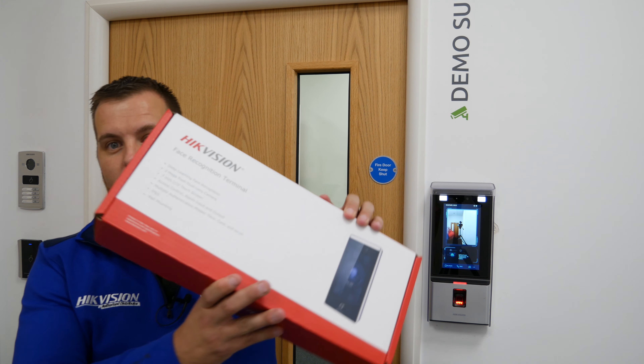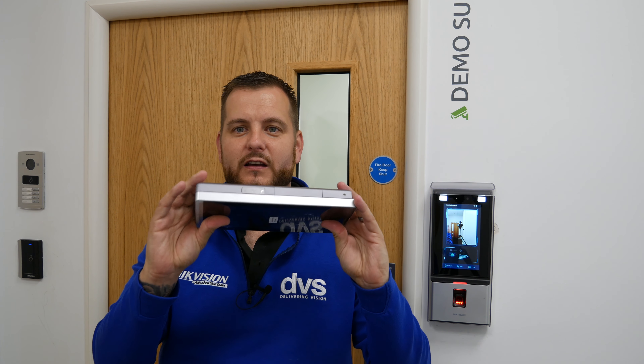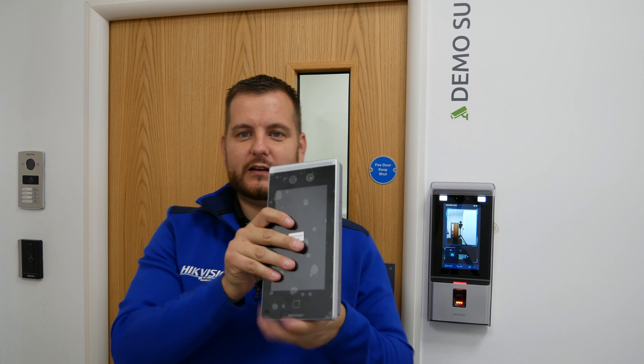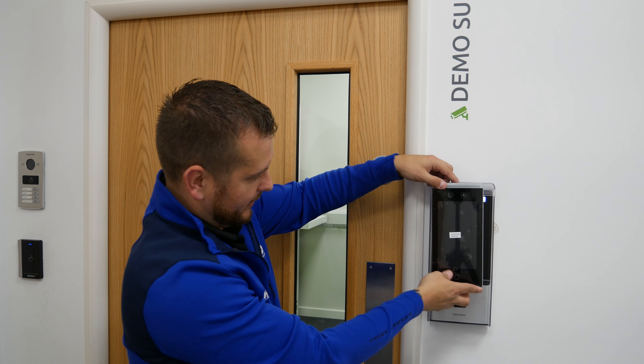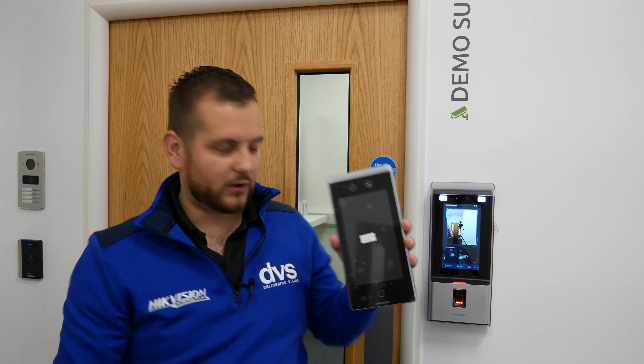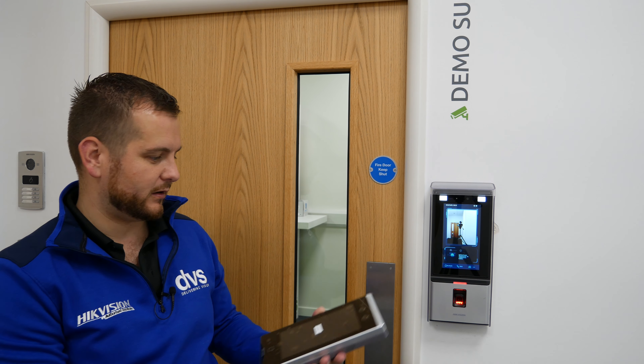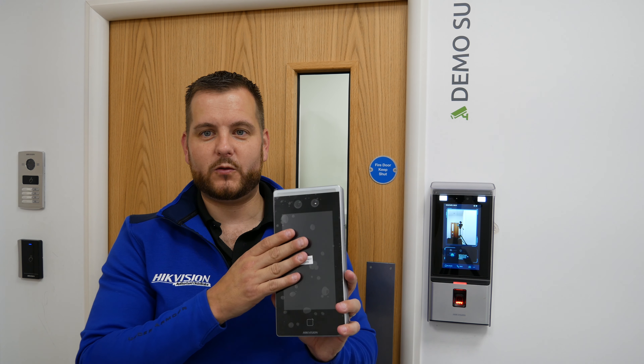This is the older model with the rain shield — really popular, we sold quite a few. I'm going to take the new one out of the packaging. The new sleek design is noticeably different: the screen is roughly the same size, but you can see there's quite a size difference. This is the one without the fingerprint module, and even with the fingerprint module it only reaches about there — it's a much smaller and sleeker looking unit.